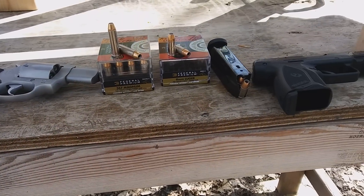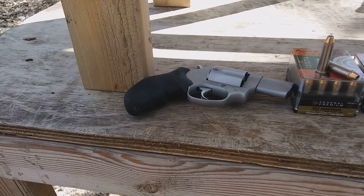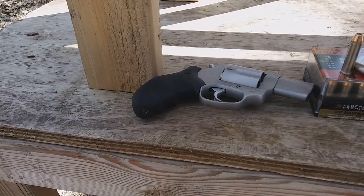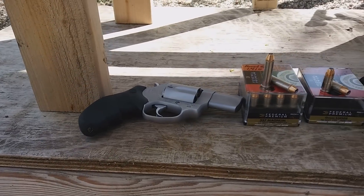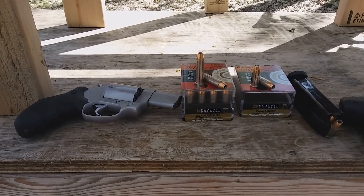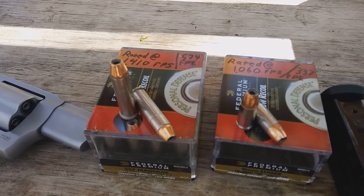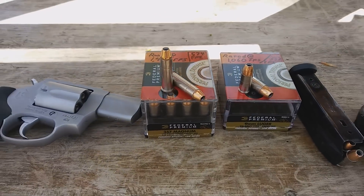Here's another episode of: does a four-inch 9mm rival a 357 Magnum — when that 357 Magnum is in a two-inch snub nose barrel? Today what I have to test is the Federal Hydroshock Low Recoil, listed as the low recoil ammunition for both 357 and 9mm.